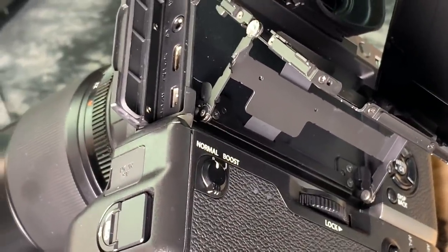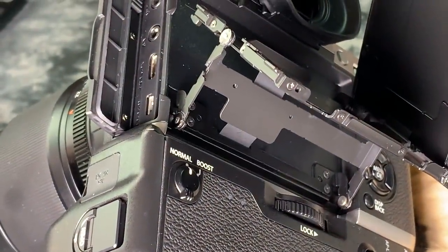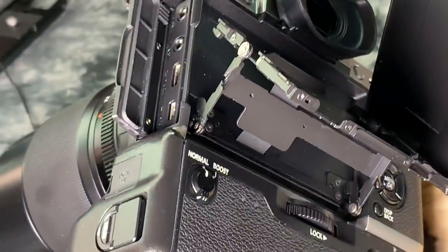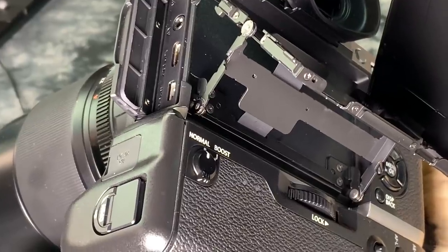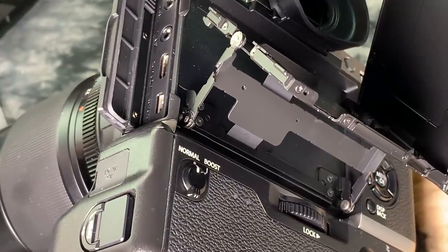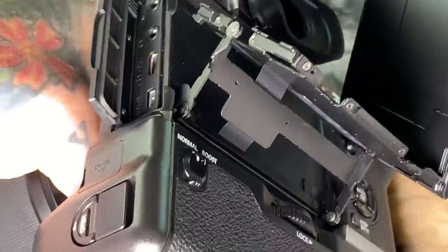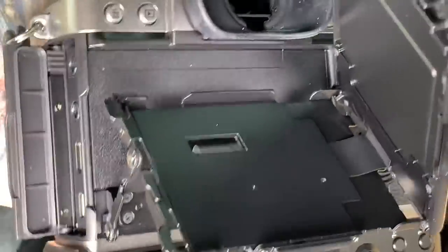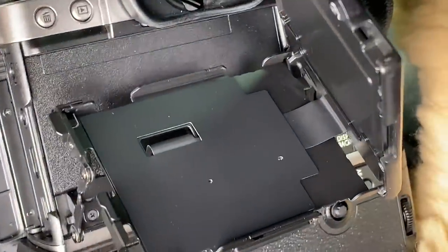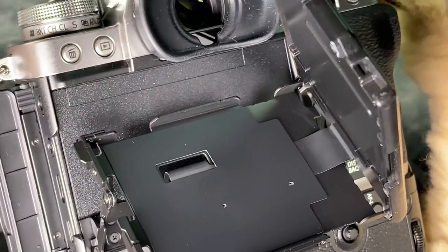These little flexi cables on the inside — they're just part of the assembly that feeds the EVF and power and everything else. They're uncoated; this one has a rubberized coating, but nevertheless it's paper thin and extremely fragile. This articulating screen is actually pushing it because the cable goes into the back plate assembly and then folds over at 90 degrees to feed the LCD of the XT3.